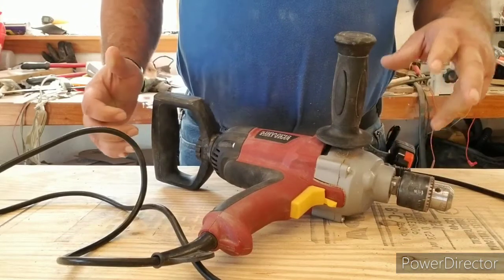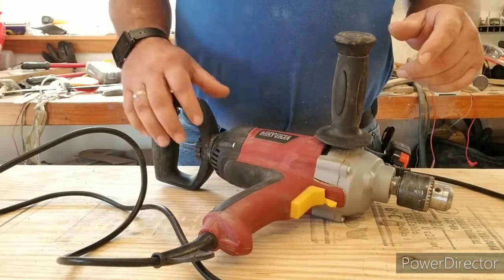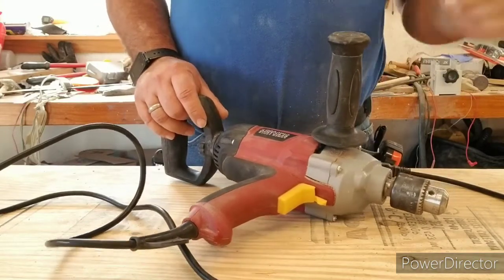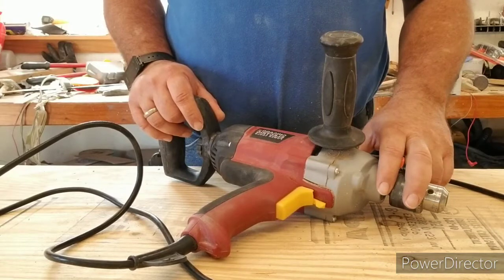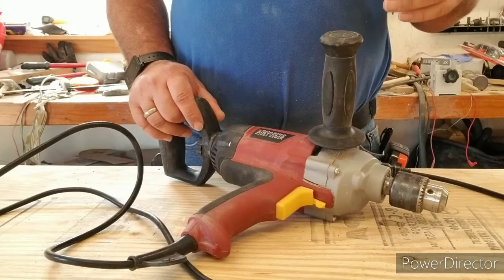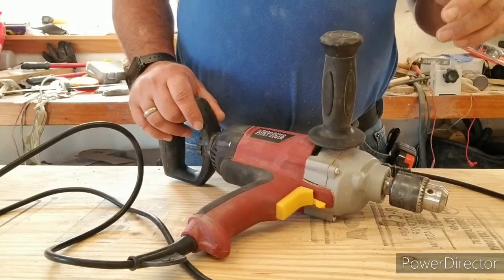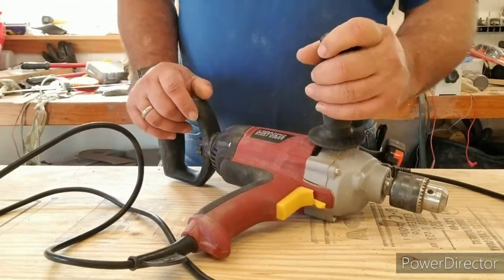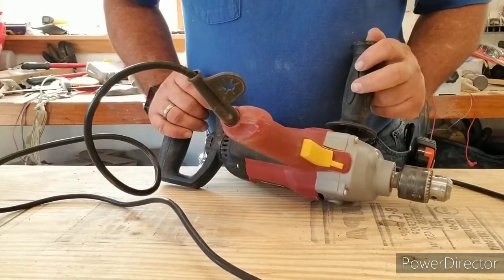It has worked perfectly. I had some half-inch holes I needed to drill in a concrete slab — hooked that up, not a single problem. I was at another job where I had some two-and-three-eighths-inch holes to drill with hole saws through metal beams, and again I found myself grabbing this tool.